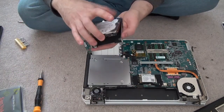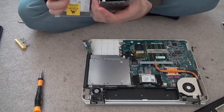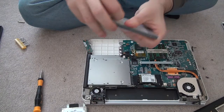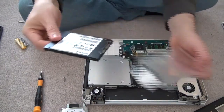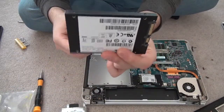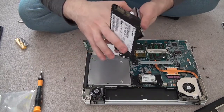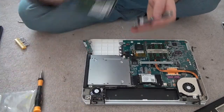This is the hard drive — just going to remember how it sits so I can put the new one in safely. Let me open the new one. This is the SanDisk SSD — it's very very light, unbelievably light, almost like a memory stick. I have another SSD but I've never seen one this light.